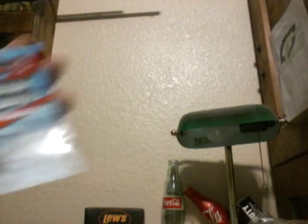Next we have some Z-Man Finesse Shroomz — these are Ned Rig jig heads. Next we have some Eagle Claw Laser Sharp Hooks. It's a Wide Gap Worm Hook and it is a 3-aught.